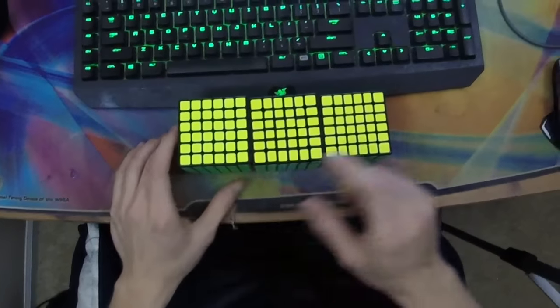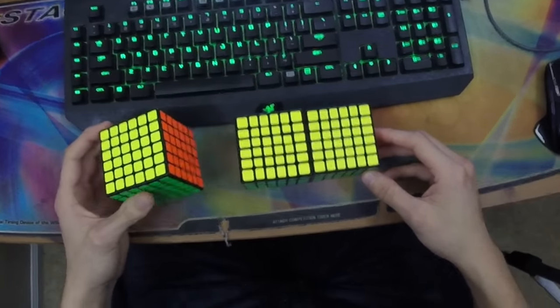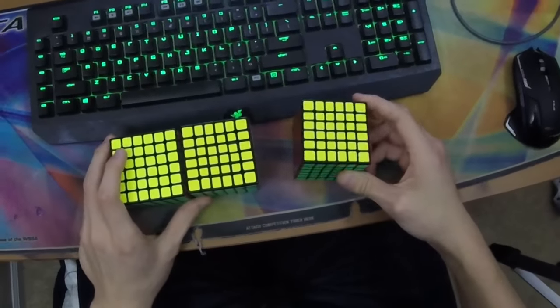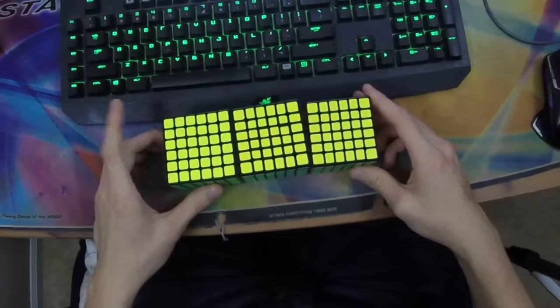To start it off, you can buy all three of these cubes on thecubicle.us. The Weishi is $29.99, so $30. The Qi is $32, and the Yukshin Red is $29, but you're going to want to spend an extra dollar on springs, so it's $30 — the same price as the Moyu cube.